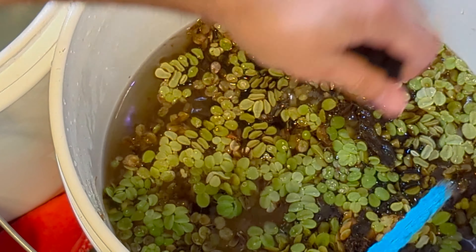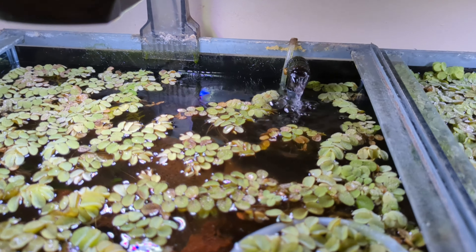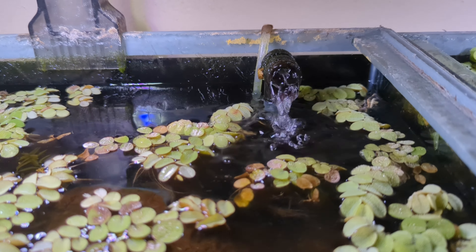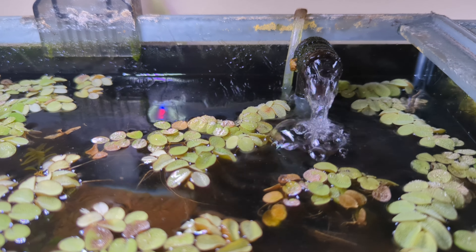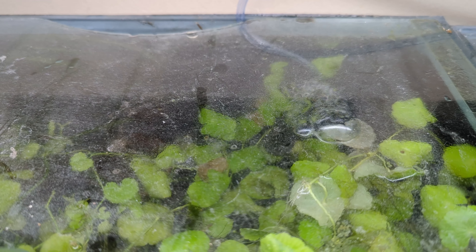Carefully place the clean sponge filter back into its original position in the tank. Prime the filter by squeezing the sponge gently to remove any trapped air — this helps maintain proper water flow. Finally, turn on all electrical equipment in your tank, including the filter and the heater.